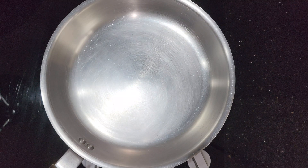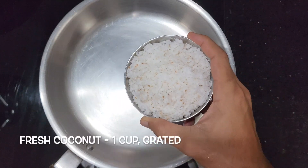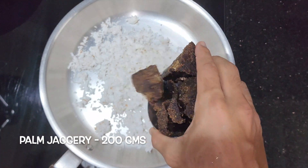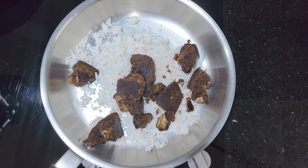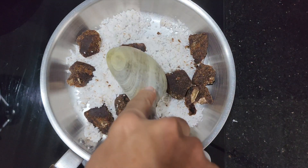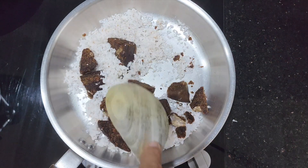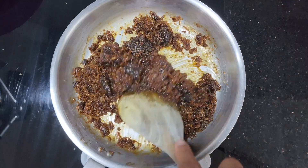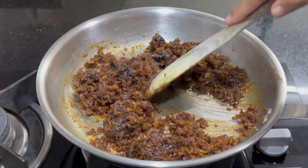Let's prepare the filling now. In a pan, add 1 cup grated fresh coconut and 200 grams palm jaggery, and heat it over low flame. If you don't have palm jaggery, you can use normal jaggery as well. Add 1/4 cup of milk. Pati Shapta is also made with kheer filling, where kheer refers to Mawa or Khoya in Bengali.